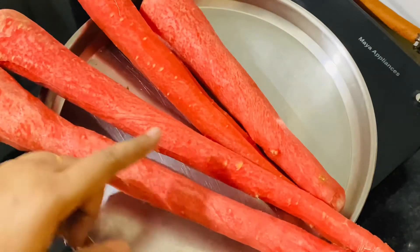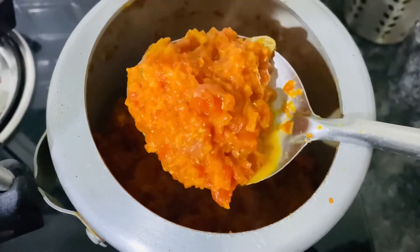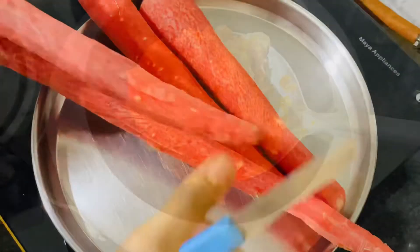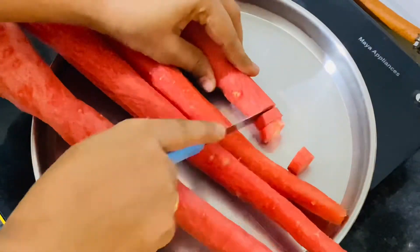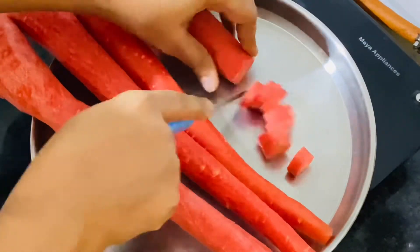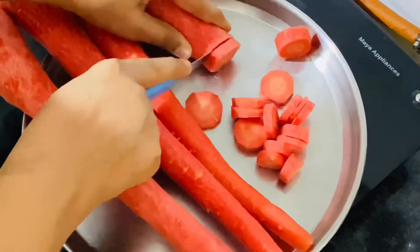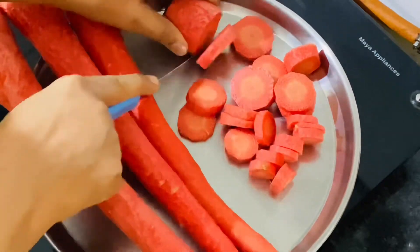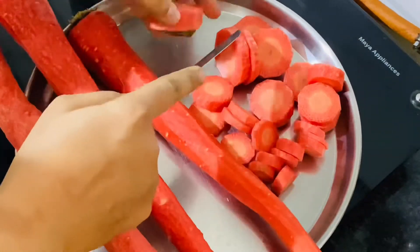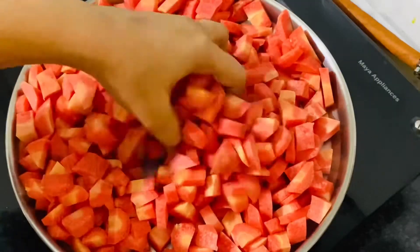Hello all, welcome to my channel. Today we are going to make gajar halwa, carrot halwa, in a pressure cooker. This is a very fast and easy recipe. First of all, you have to cut the carrots into pieces. You can cut them into chunks in whatever shape and size. I prefer to make them small so that they cook well, instead of grating for a longer time.